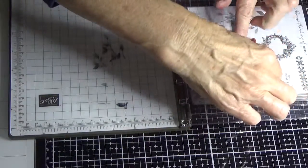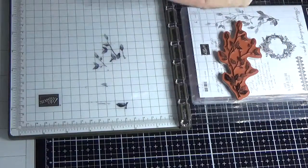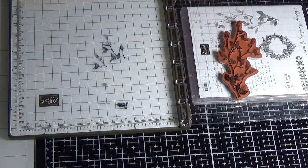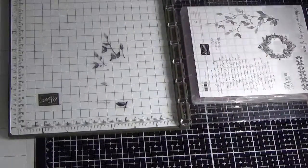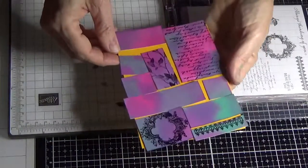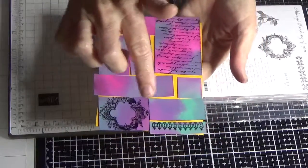Just carefully take that off, and then you've got your leaves going down like that. I hope that gives you the idea. I could keep going but I want to show you how to glue it as well. You would just continue until you've stamped all your images — we've done most of them, but you would keep going until all pieces are done.